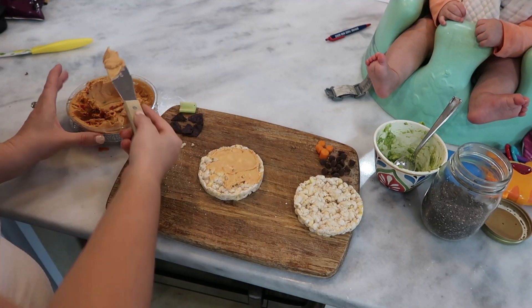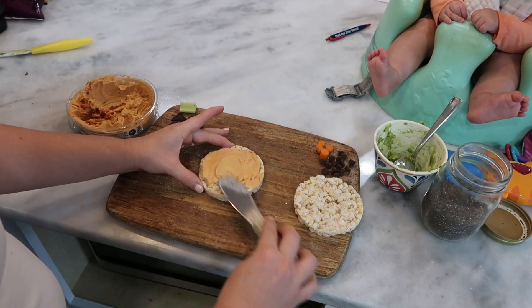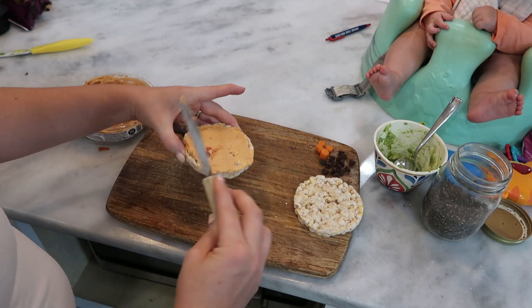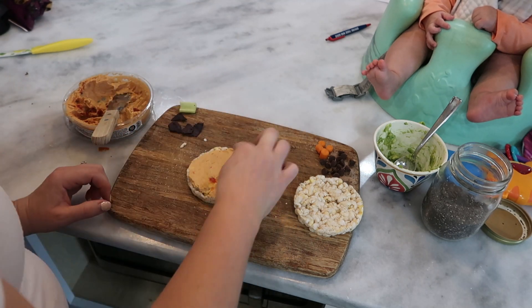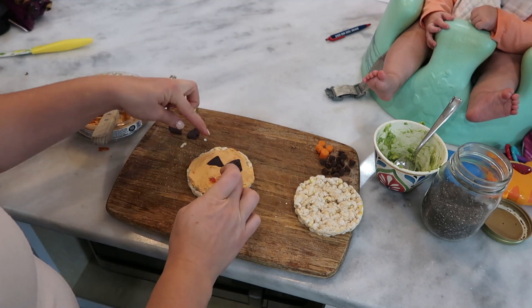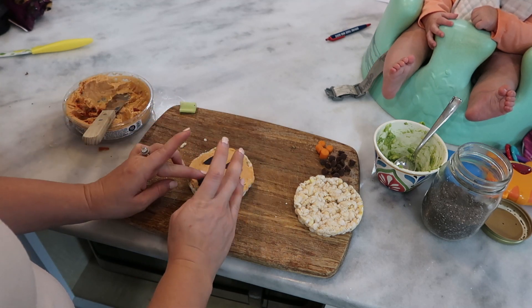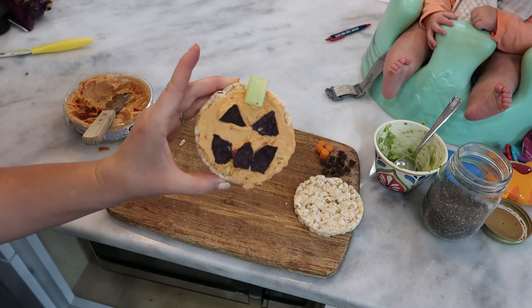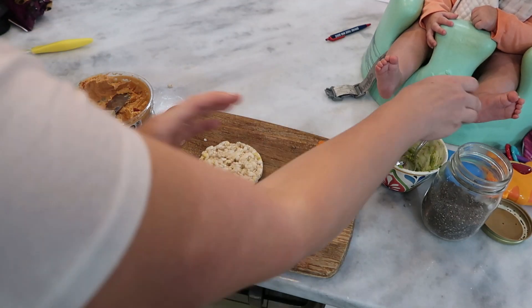For the first snack today we're going to be making rice cake guys. I'm going to give you two examples. The first one we're going to do is a jack-o'-lantern. On my rice cake I have some red pepper hummus that gives it the orange color, and then I broke up a couple pieces of tortilla chips — blue tortilla chips to make them dark — a piece of celery for the stock, and it gives you this cute little jack-o'-lantern.